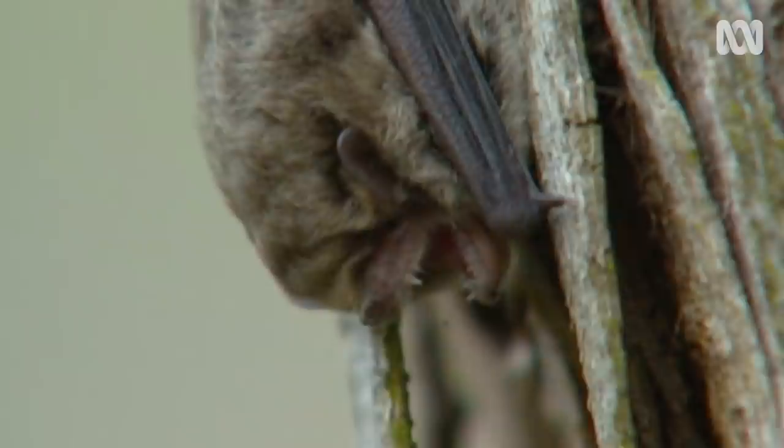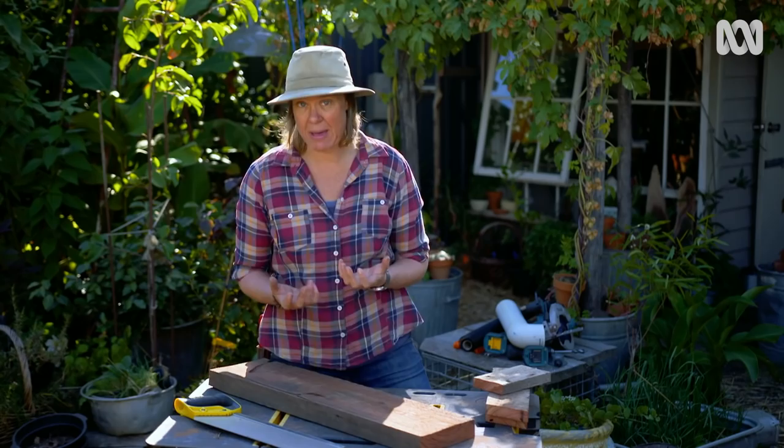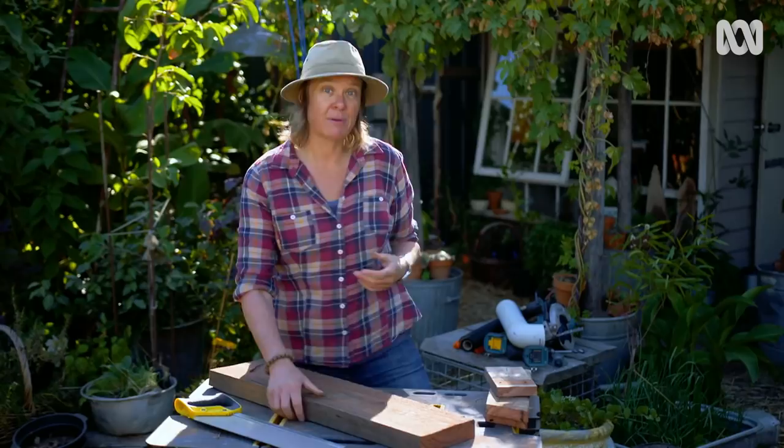Naturally, microbats, like lots of other native creatures, make their homes in the hollows that form in really old trees. Unfortunately there are less and less of those around, so increasingly they're making their homes in man-made structures. Today I'm going to make a couple of those — one out of hardwood, and another really simple design using an off-cut of PVC pipe.